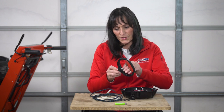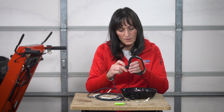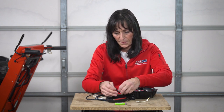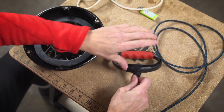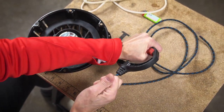The first thing you want to do is take the old rope out of the handle and feed your rope into the handle and make a simple knot. You want to make sure it's a nice tight knot. Pull it back through the handle, and doing so you're going to actually tighten up that knot.